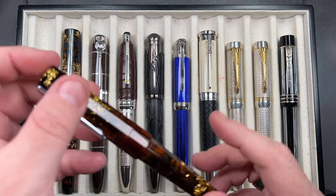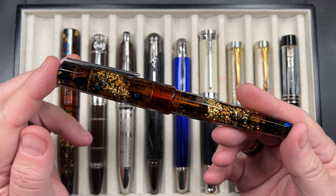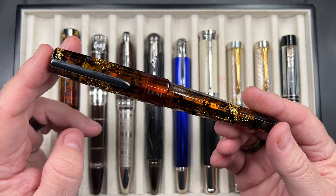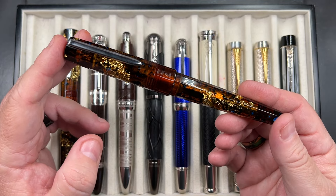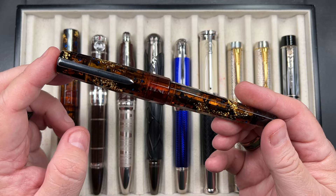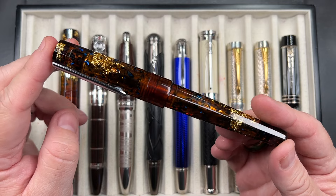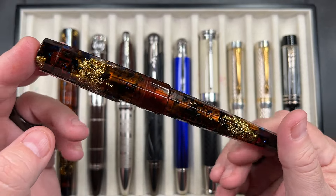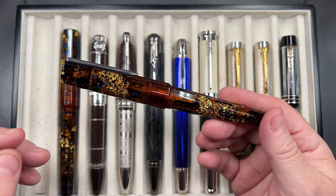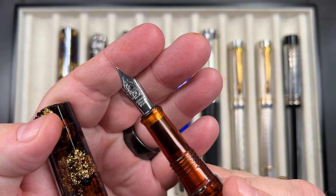This is the Benu Euphoria Earl Grey Tea, which is a Gulay exclusive. This one was actually sent to me by a subscriber — I'll call him a friend — named Bill. He heard that I was after a second one of these because I like Earl Grey Tea so much and offered to buy and ship it to me. So this is the beautiful Earl Grey Tea — thank you Bill again for that really lovely gift. If I unscrew the cap you'll see this has a medium nib.